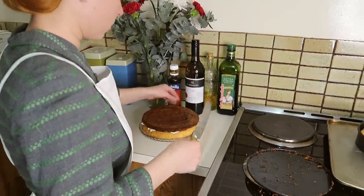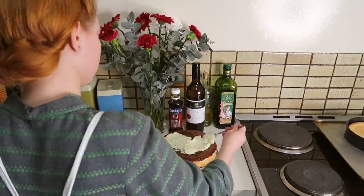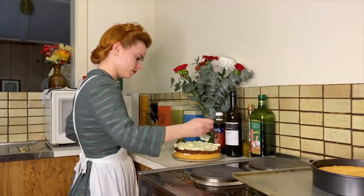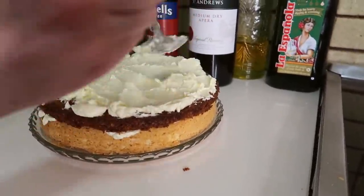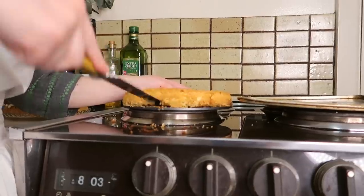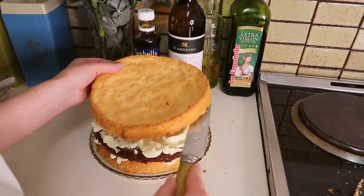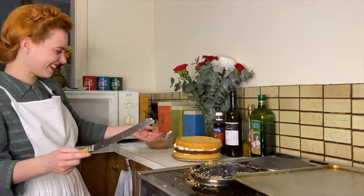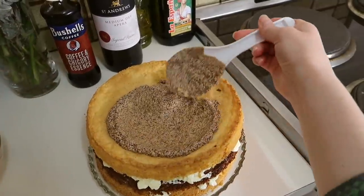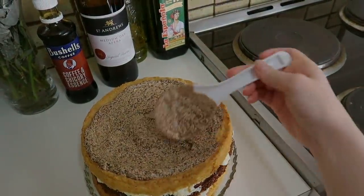Oh wow, okay — I did it! Oh yes, yes — it looks so cool, I made a cake! We have our final layer on and now we can top it with our delicious, delicious smelling coffee cream.